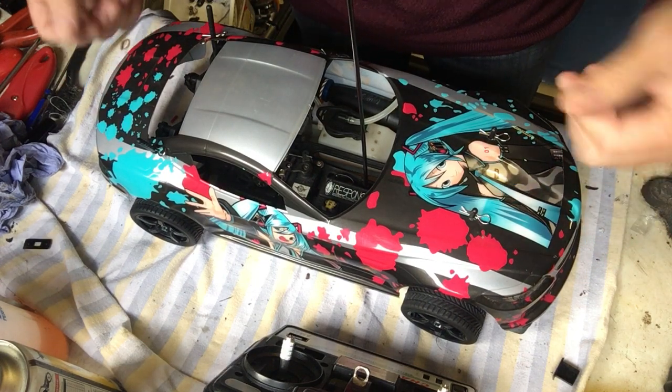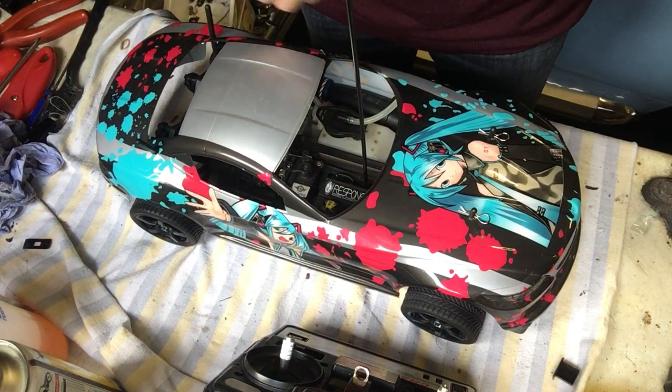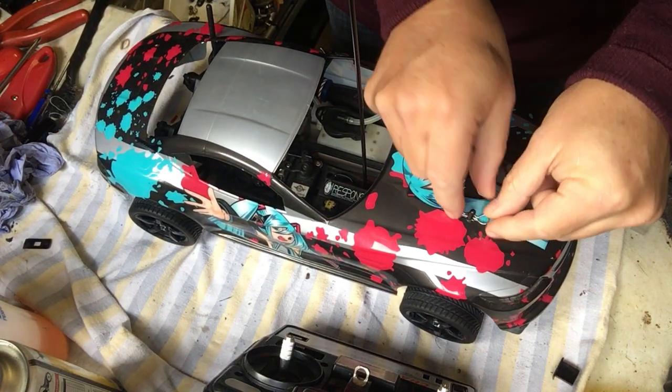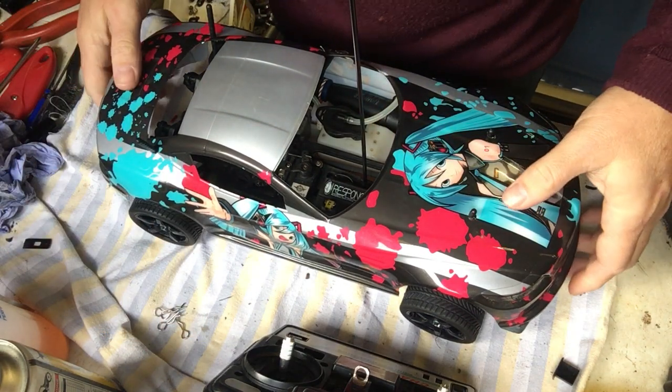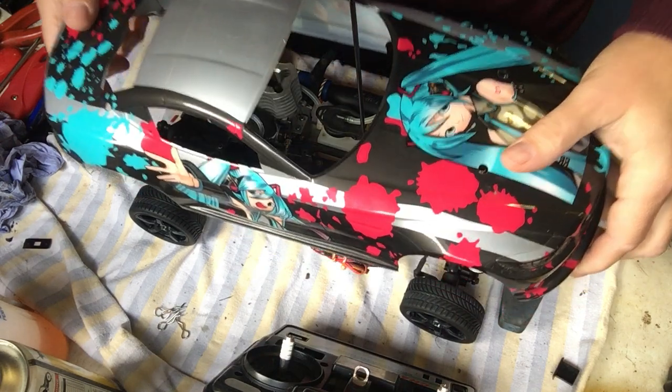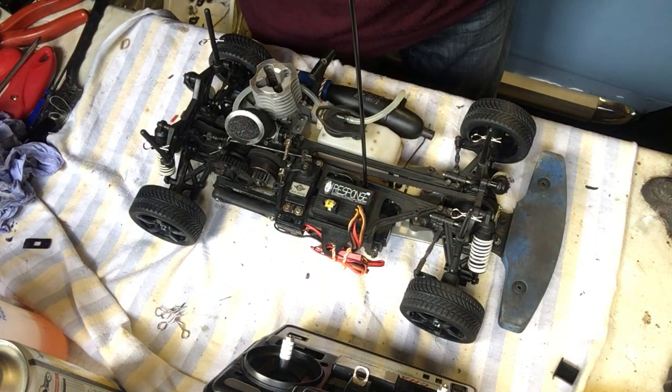I'm only going to do it on the bench because it's wet outside today. So let's just take the body cover off. This body cover fits, although I have to say it's not a perfect fit — it's really meant for a car that's slightly smaller than this. But for the purposes of running the car it works fine, so we'll take the body cover off so that we can see underneath.